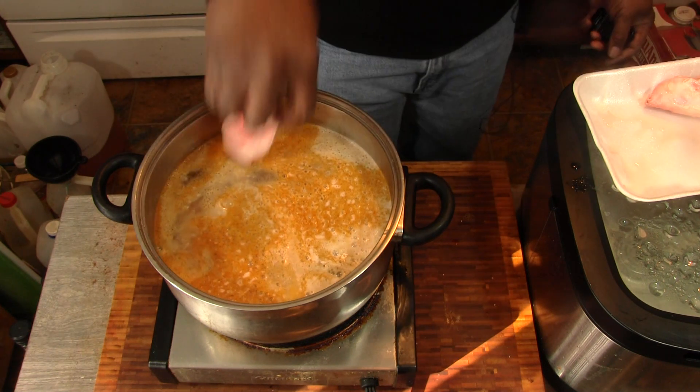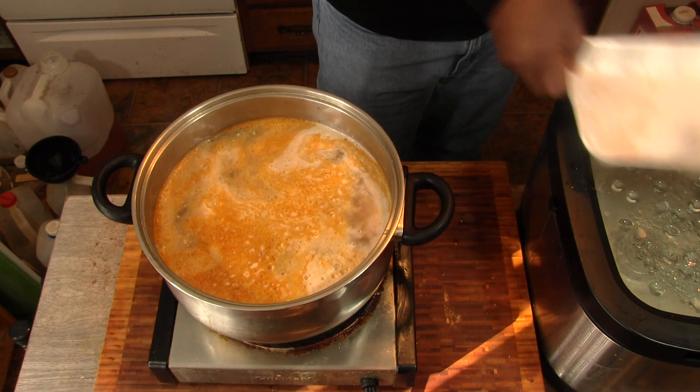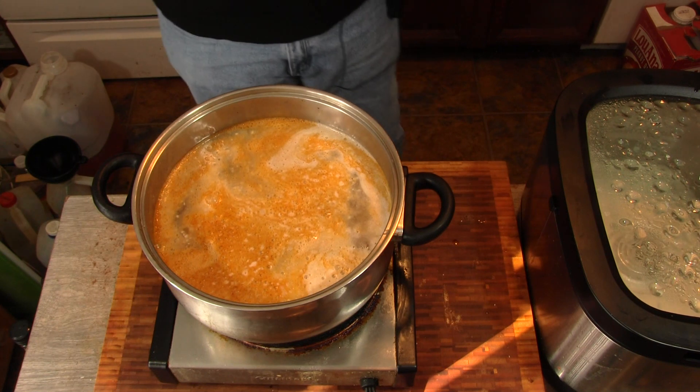I grew up eating these. Probably will until the day I die. Probably a bunch of y'all out there saying, "Ooh, how do you eat those?" Watch me at the end — I'll show you.